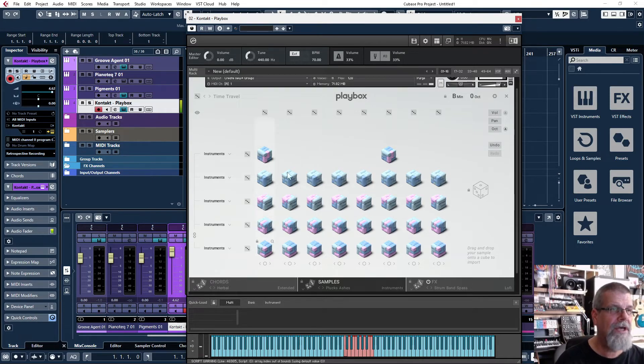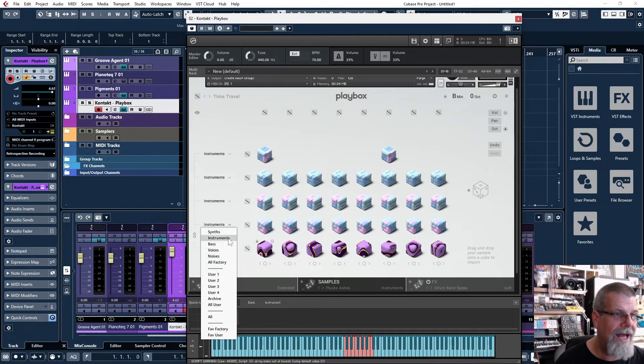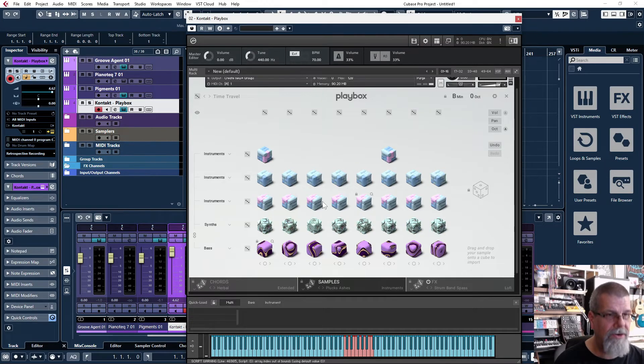You can actually change out all this stuff if you want. For example, I'll take the bottom row and change it to a bass. When I hit the die, these base cubes come up — they look like little candy. Then I can go to instruments and change it to synths. After that, let's come up here and change this row to voices — these are the little bubbly cubes. When I hit shuffle, you can see all these bubble-gum balloon shapes. They're actually kind of cool.